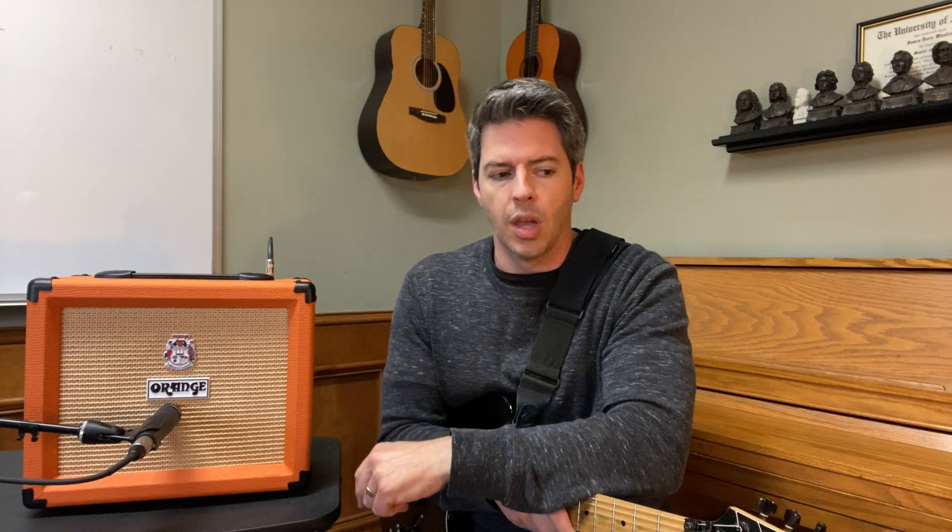As promised, here are two reasons why this might not be the best amp under $150 for you. First, there are no effects on this amp. Unlike the Fender Champion 20, which has a ton of effects, this has none. So if you don't have pedals and you want sound soaked in reverb, chorus, vibrato, or any other effect, that could be a problem. But if you just want some straightforward rock and clean sounds, this will do it.